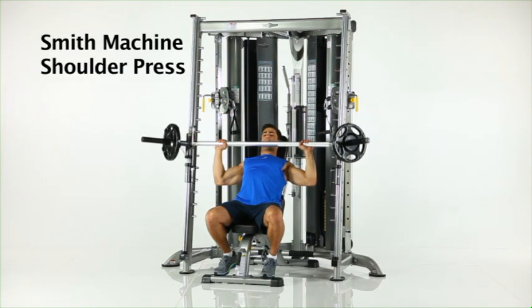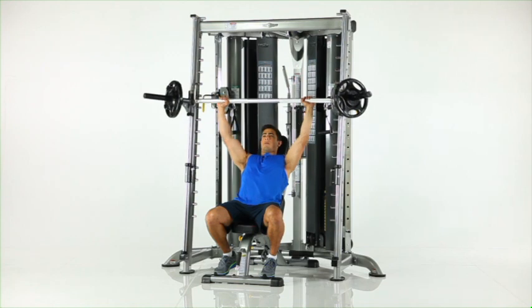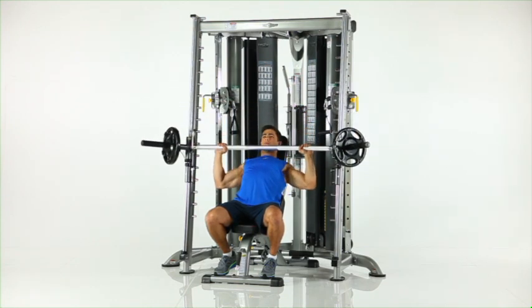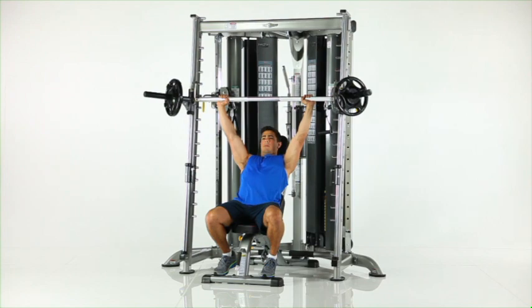Smith machine shoulder press. Adjust the safety stops to catch the bar in case of emergency. Position an upright bench under the Smith machine so that the Smith bar is in line with your shoulders. Slowly lower the bar to shoulder height in front of you. Pause and press back to the start position.